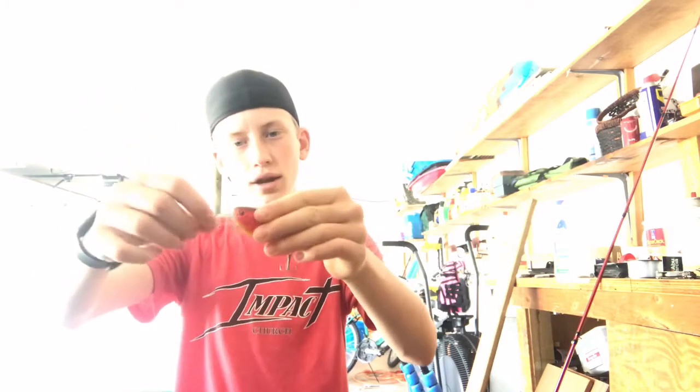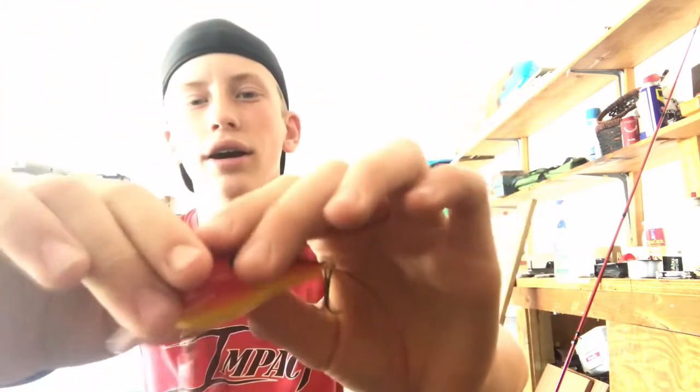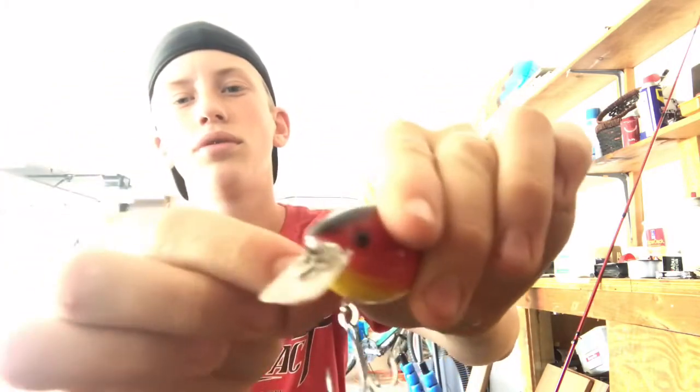This is a very nice crawdad-colored crankbait. It's a very shallow crankbait — it's got like an orange on the bottom and a red kind of thing on the top. Nice square bill.